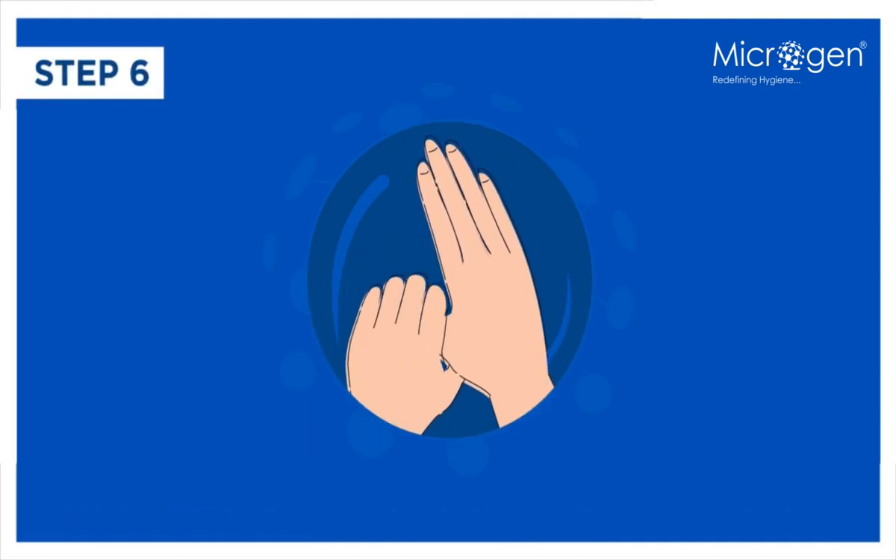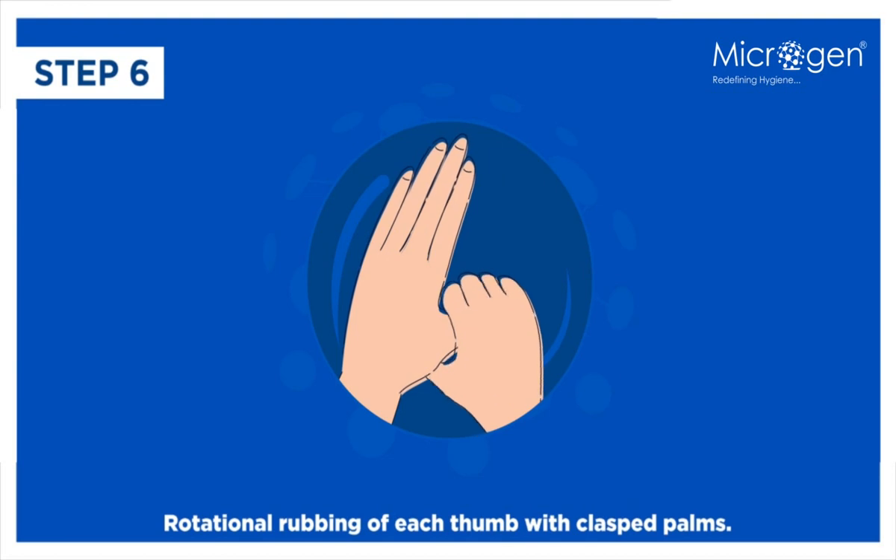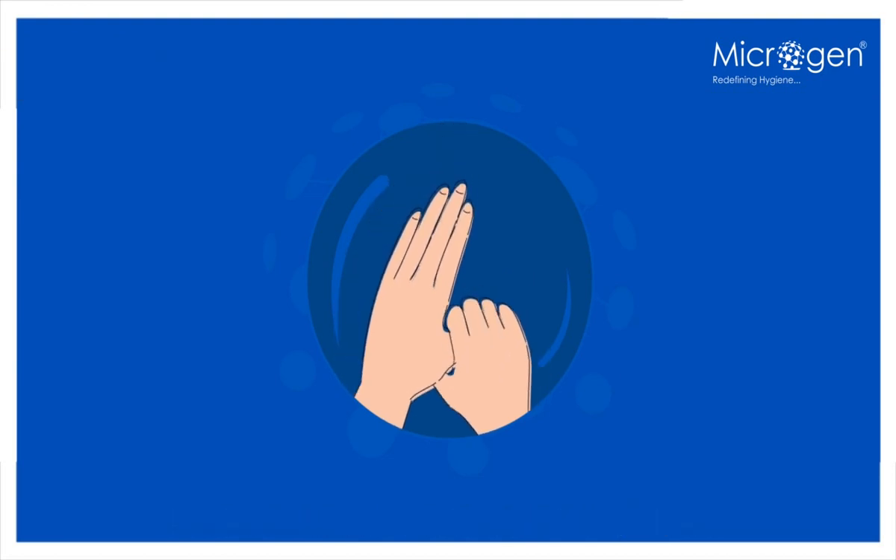Step 6: Rotational rubbing of each thumb with clasped palms. Step 7: Rotational rubbing both backward and forward of clasped fingers on each palm.